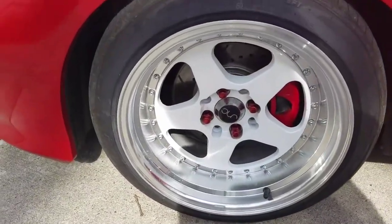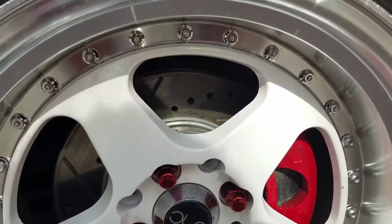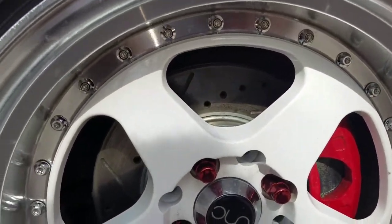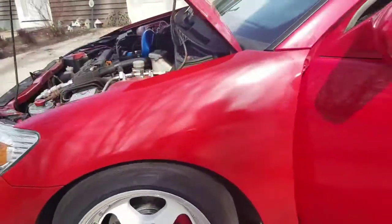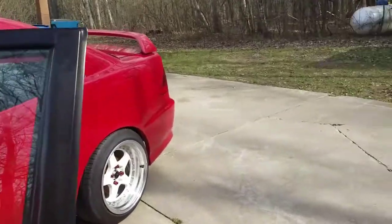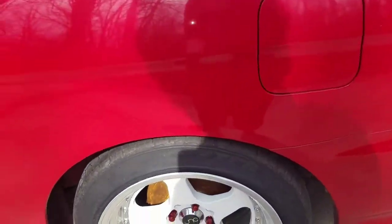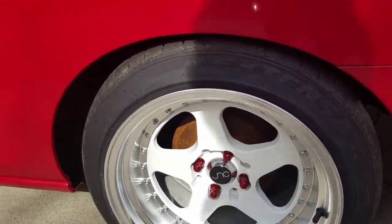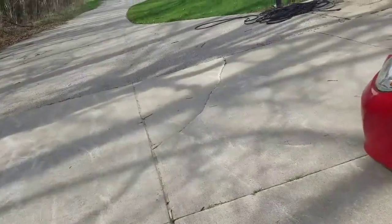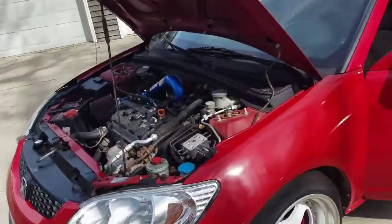The brakes in the front are high-performance carbon ceramic vented and slotted discs. The rears are just rusty drums — I did change them but they got rusty because I didn't put a clear coat on them to keep them chrome, which was kind of my bad.